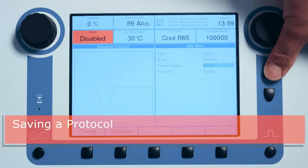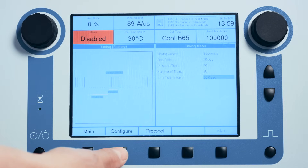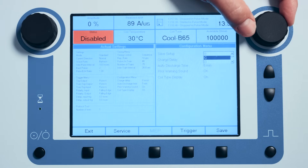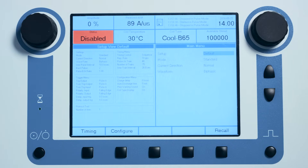To save a protocol, first define the mode, waveform, and current direction on the main page. Set the protocol parameters on the timing page, then navigate to the configure menu using the configure button. Navigate to the uppermost data field in the configure menu and use the pulse wheel to choose one of the predefined headers for the protocol, then depress the save button. The protocol is then saved under the chosen header and can be recalled from the main page by using the pulse wheel to select the protocol header from the saved setups in the setup data field. Recall the protocol by depressing the recall button, and the setup is loaded with protocol information populated in the protocol setup menu on the left side of the display.